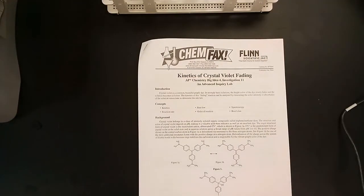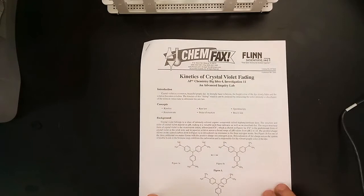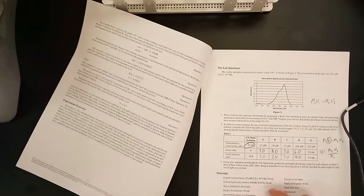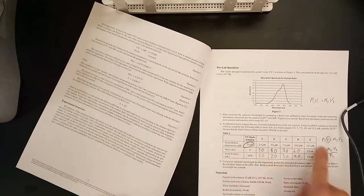Welcome to the introduction of the Kinematics of Crystal Violet Fading lab. This is the packet from ChemFax, a chemical company that makes these sorts of labs for us. It's got the background, the concepts we'll be using, an introduction, and procedural on the left page, with some practice questions on the right page — especially focused on question number two.